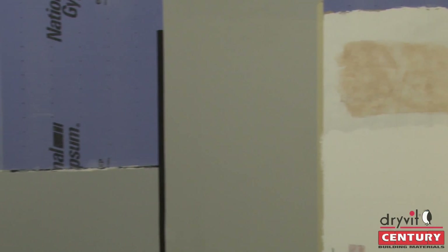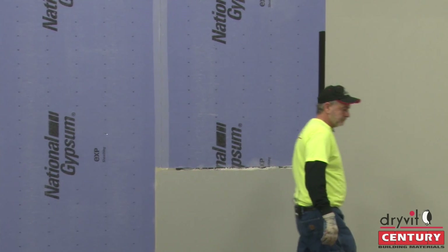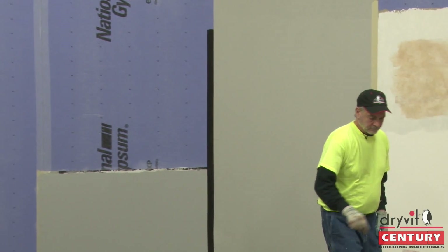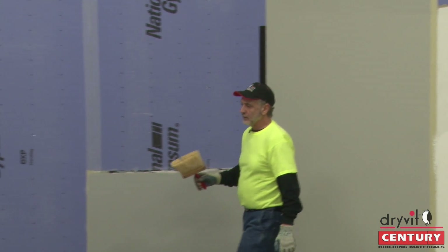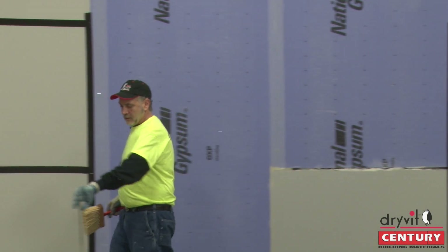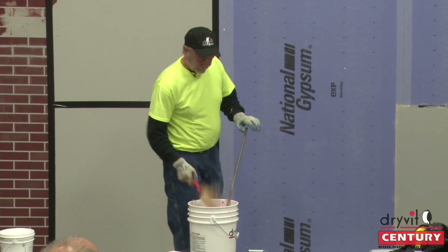So that base coat has got primer over the top of it. You can roll it, spray it, however you want to get it on the wall surface, but it just needs to be primed. Generally I like to do it at least 24 hours prior. In some cases when the sun's shining, four hours later you can go over the top of it. But ultimately, color-coordinated primer over the top.